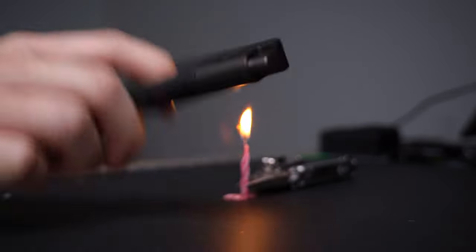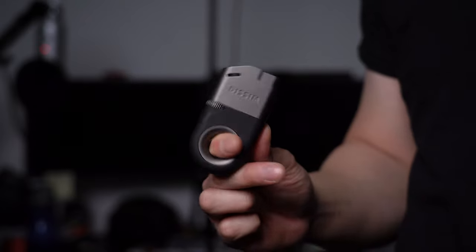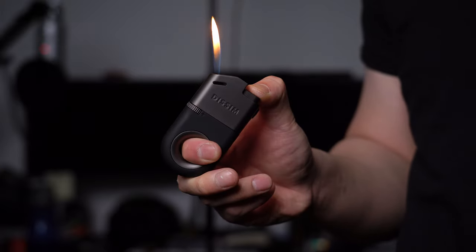Although this lighter looks cute with its donut hole cutout, it can still handle some serious abuse. And it's just super fun to fidget with too — although I don't recommend playing with fire, especially near your eyebrows.